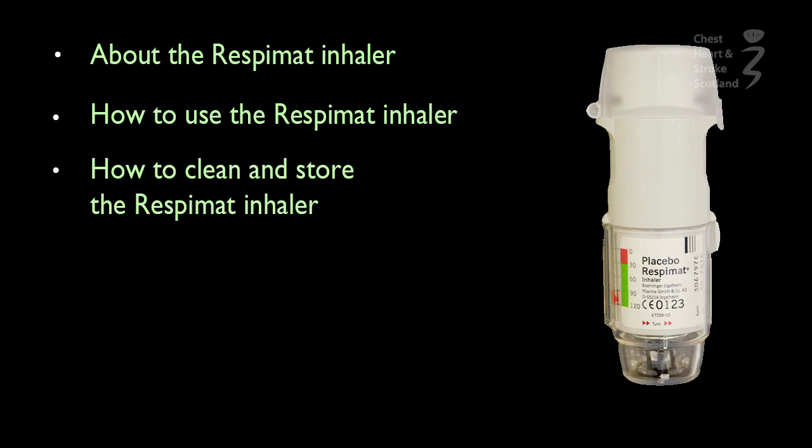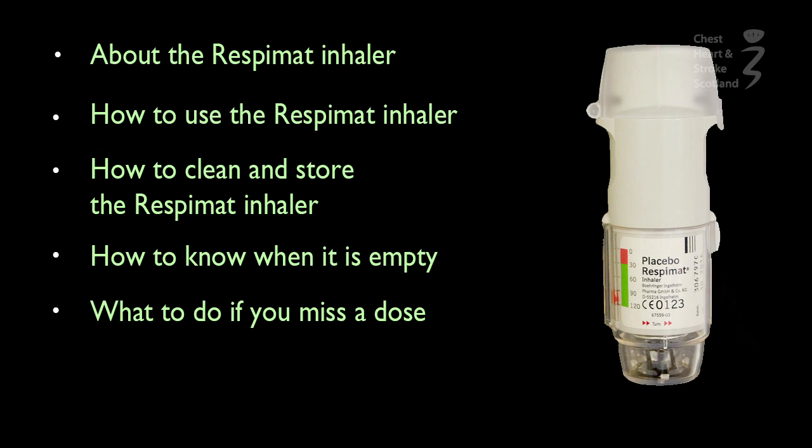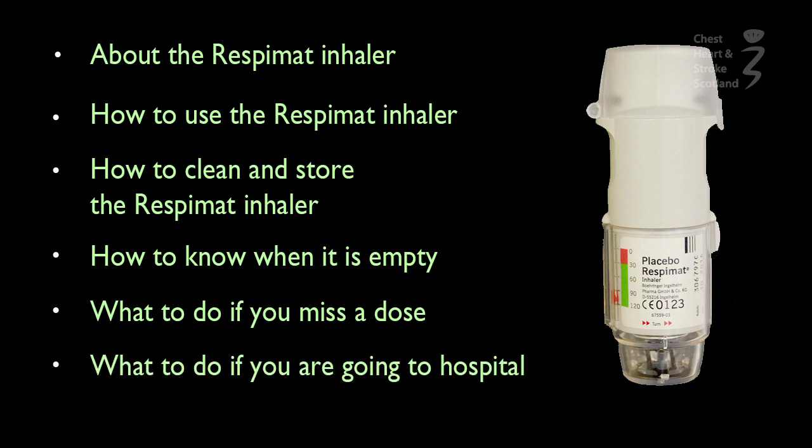At the end, we will talk about how you clean and store your inhaler, how you know when it's empty and when to reorder another, what to do if you take too much or miss a dose, and what to do if going to the hospital or clinic.